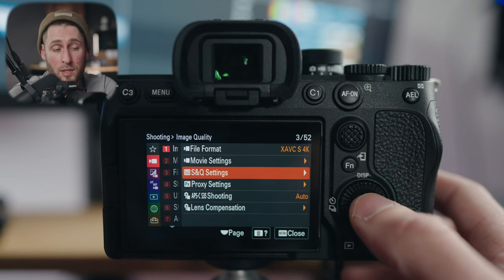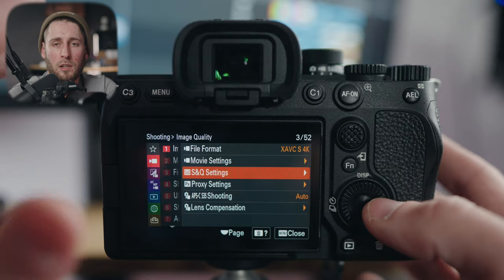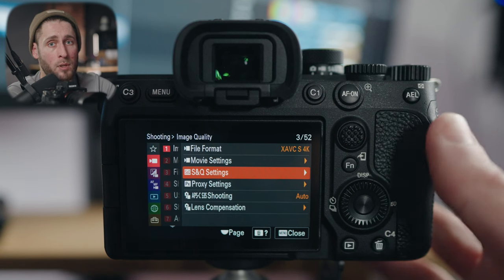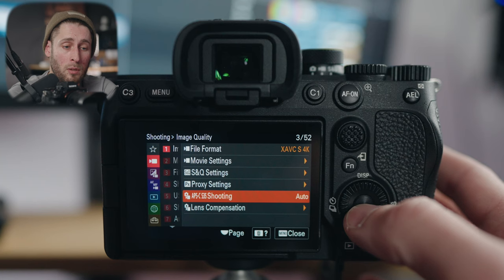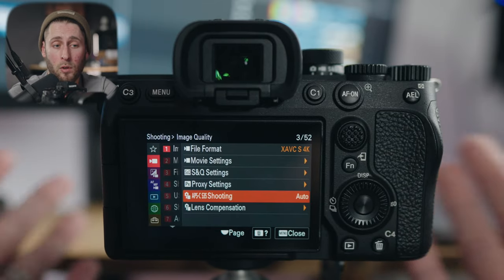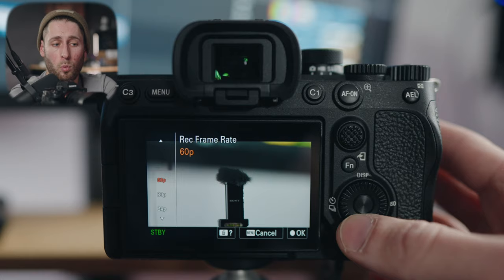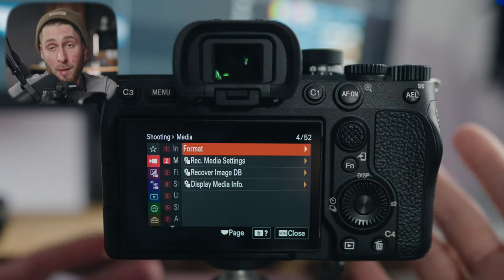S&Q settings I do not use; some people do, some don't. I'd rather shoot 60 frames per second by changing to 60 fps. The big difference between S&Q and regular shooting is S&Q will play back in slow motion on the camera, whereas if I shoot 60fps it plays back at 24fps on camera and you slow it down in post. Proxies: if you want to use them, you can do so within camera. APS-C shooting is again set to auto — depending on the lens, it will crop automatically, and I also have my C2 assigned to crop for extra reach with no quality loss. When in 4K 60, it will default to a crop as well.